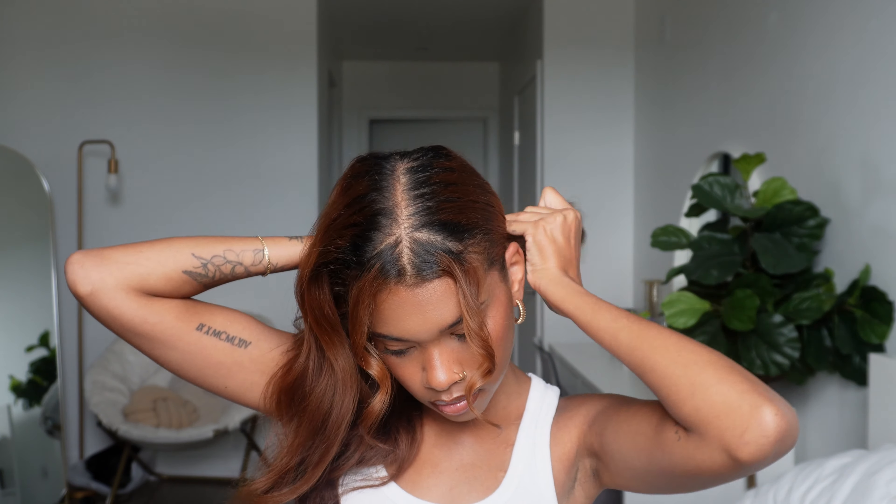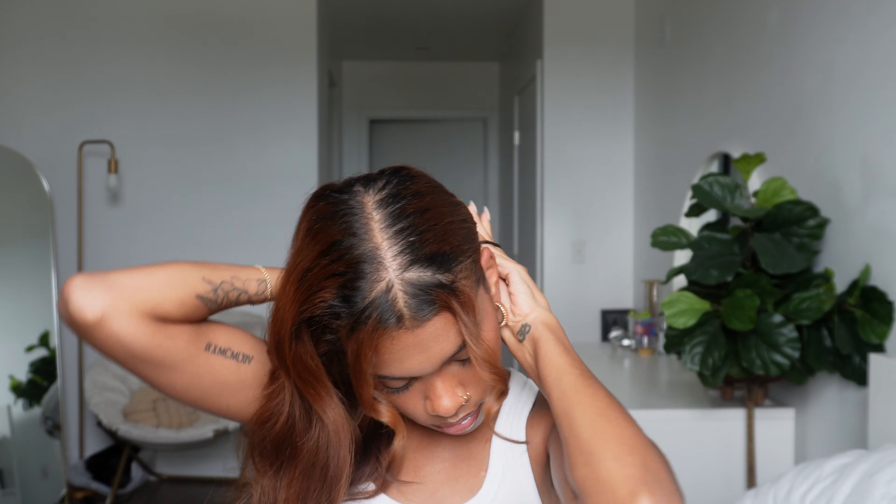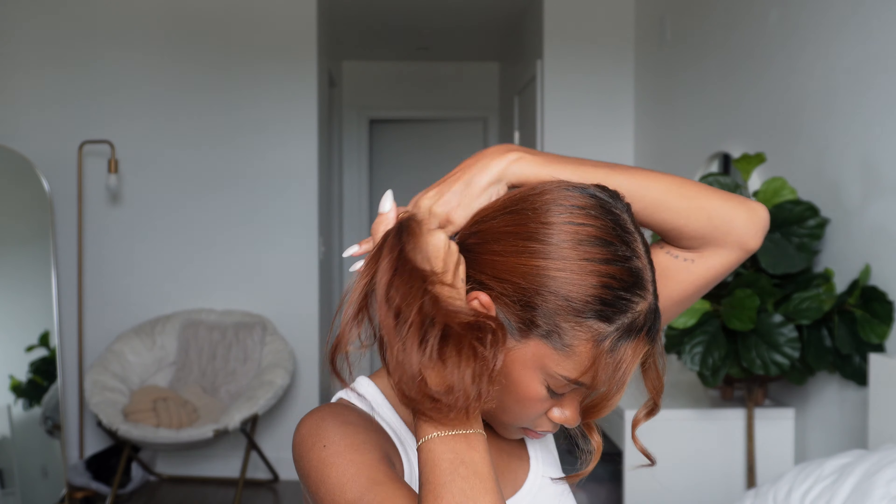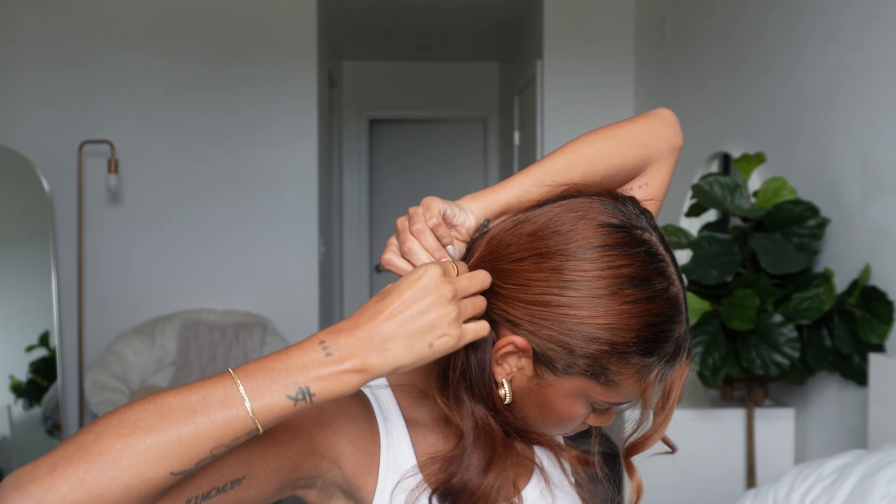This next one is one of my favorites. You want to keep two face-framing strands out in the front and then separate your hair into two sections. Slick them down into pigtails, but when you're doing the pigtail you don't want to pull the hair all the way through — I'm creating a bun, and the hair that is left out kind of creates a little accent on top. I think this is such a cute way to do space buns, and I love how the extra hair laid out gives a nice accent to the look.